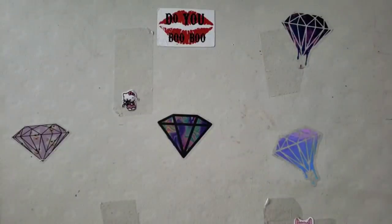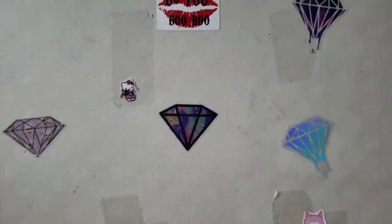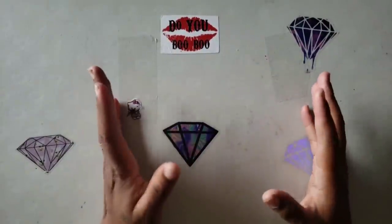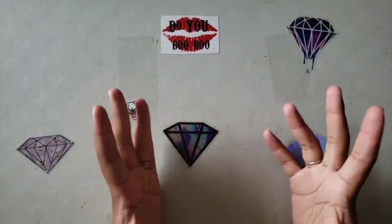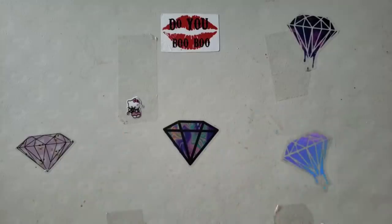Hello everyone, welcome back to the channel — Miss Crocheting Coffee here. Today we're going to learn how to work on a big canvas when you have a tiny workspace. My table is not big at all, yet every canvas I work on gets worked on in my living room. I live in an apartment, so I don't have space for a craft room or a designated crafting area. So what do I do to work on big canvases? First, you find a big canvas.